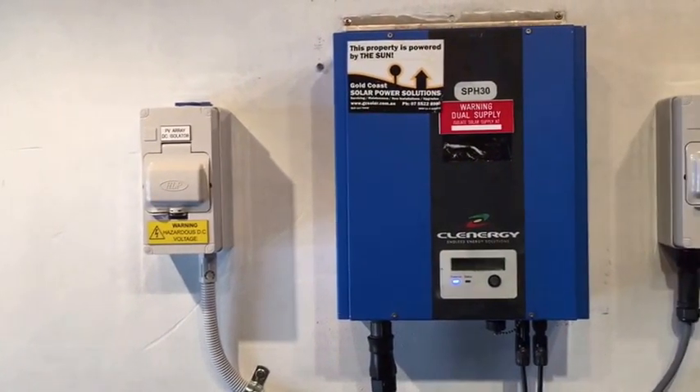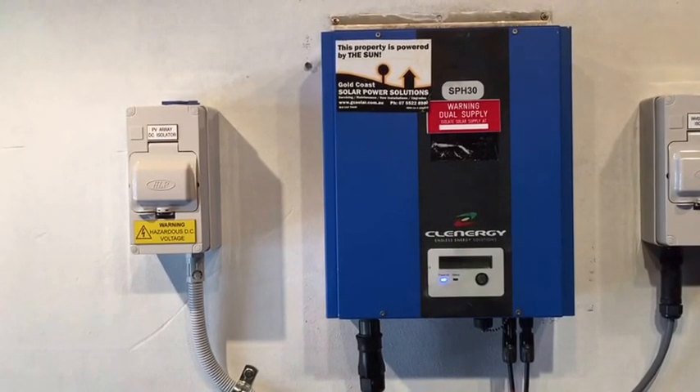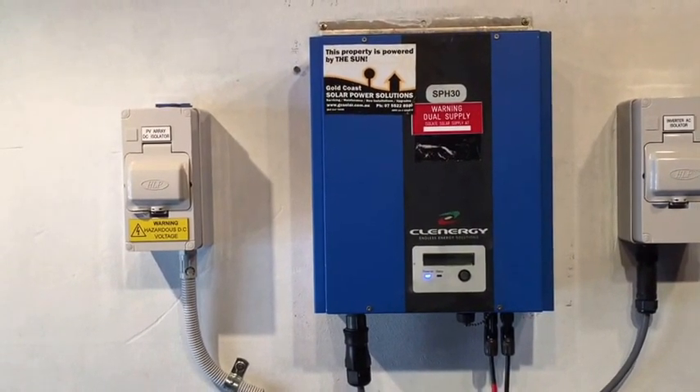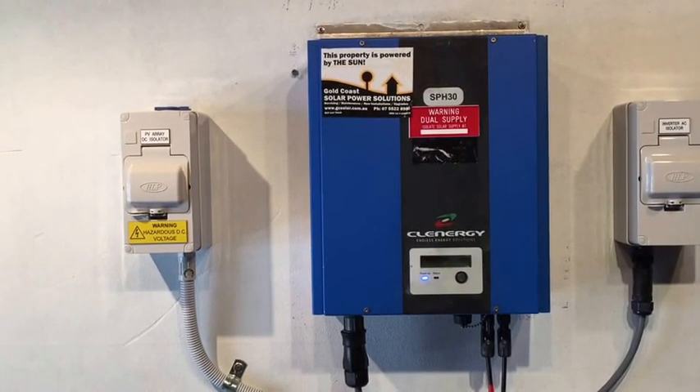So if you're having this problem, you'll most likely need to get an accredited solar electrician to come and have a look at your Clenergy inverter and work out what the problem is for you. In this case, I know the solar power system is working totally fine, so I know it's definitely a problem with the Clenergy inverter here.